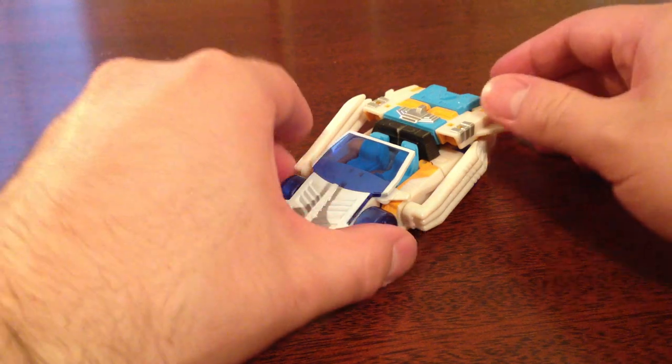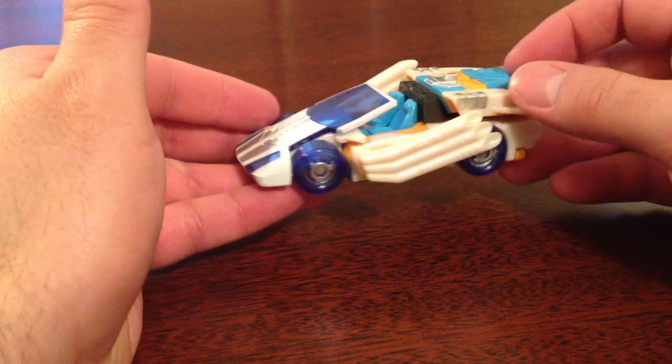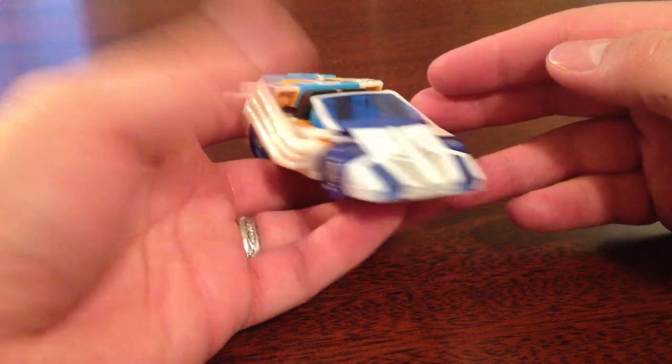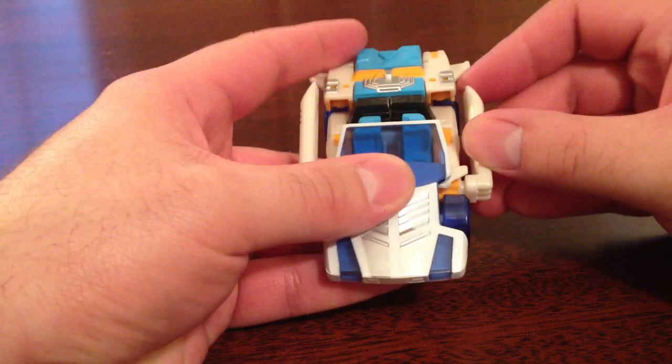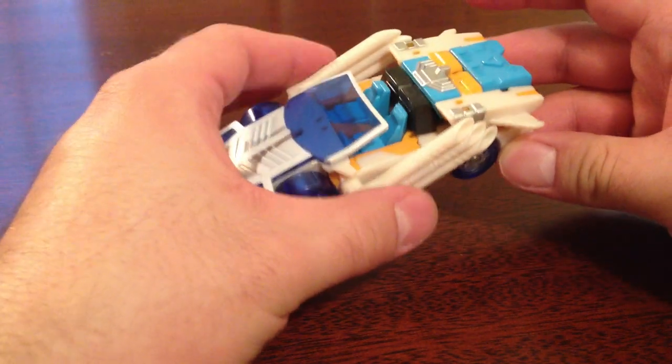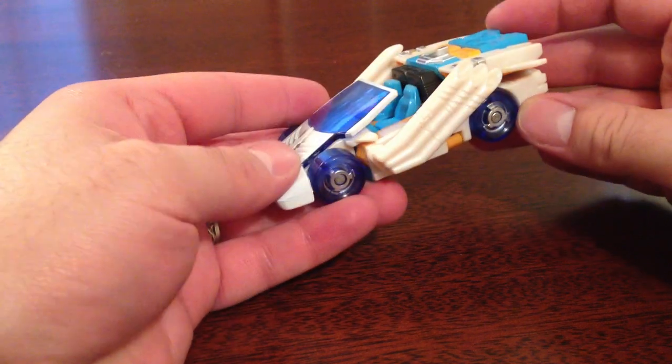It's an interesting little figure. It's obviously an open-top sports car — a very good-looking sports car. It does come with a bunch of accessories, chiefly this unit back here which is his gun, and these two exhaust units.